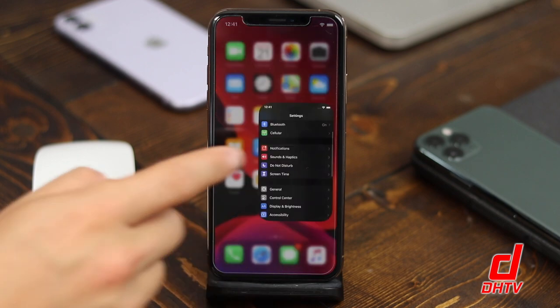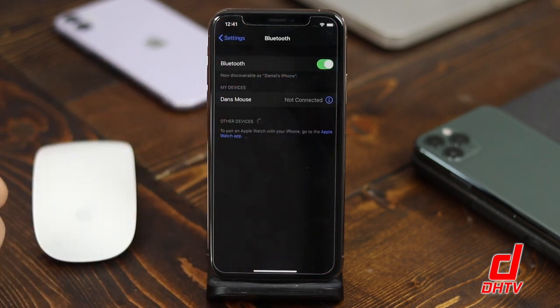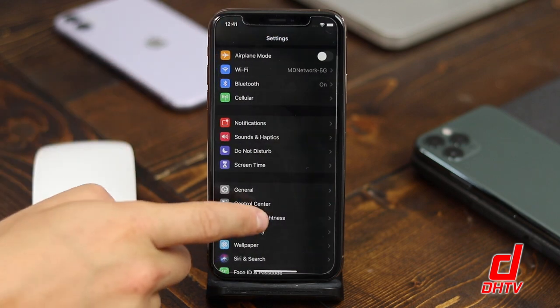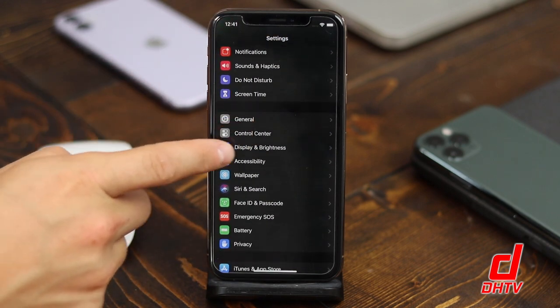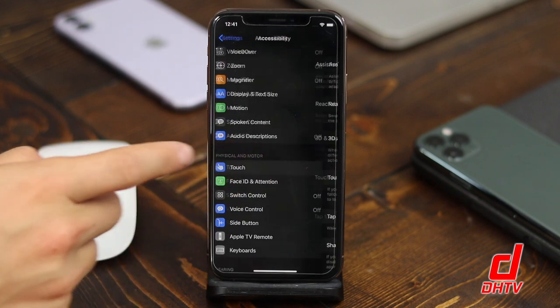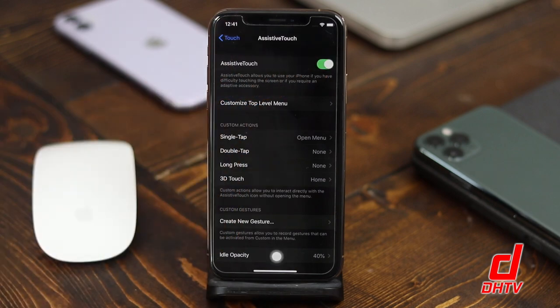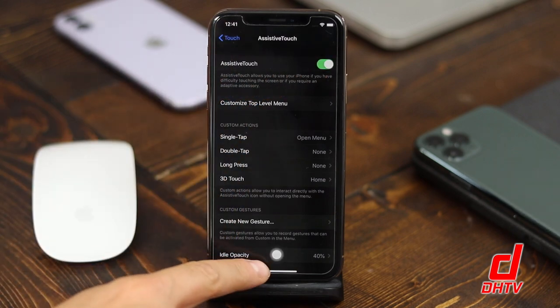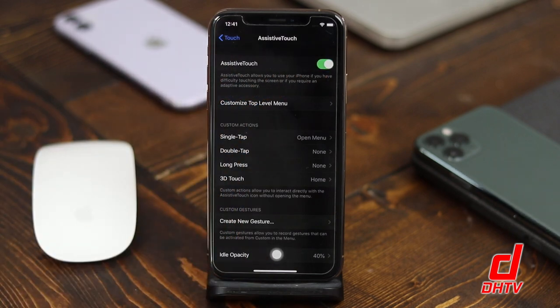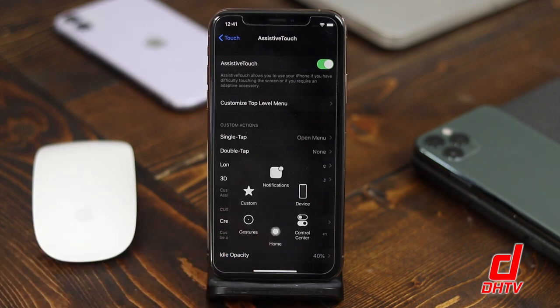We'll start by opening up our Settings application and make sure that Bluetooth is enabled. We're then going to tap on the Accessibility tab and then tap on Touch. From here we'll tap Assistive Touch and turn it on. When you do that you'll see a digital button appear at the bottom. In the past a lot of people used this to access their home button when it broke on previous generation iPhones.